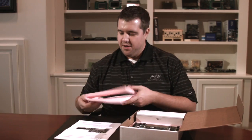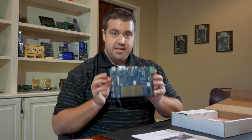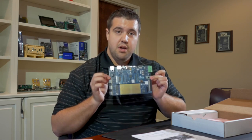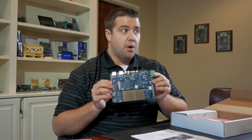Inside — what is this? This is a SIG SOM S7G2 module from FDI. How'd that get in there? Moving on, get rid of this foam. Here it is — this is the DK S7G2 Synergy beta platform board from Renesas.